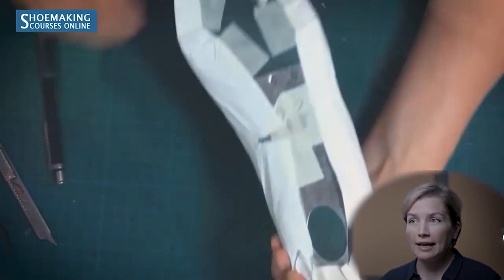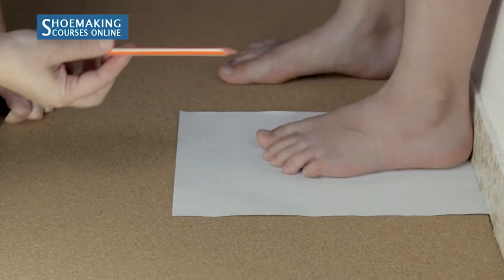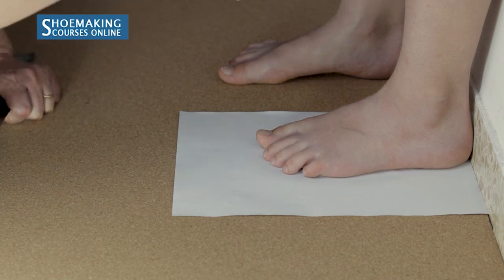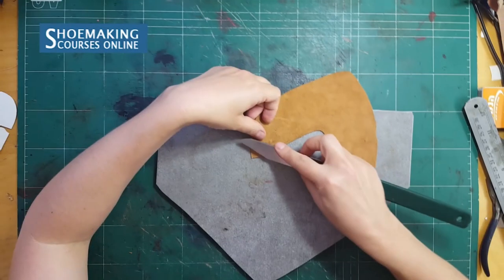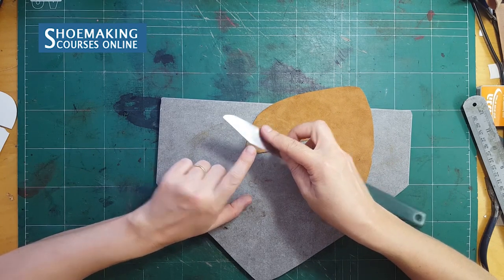We need to have a gap of two millimeters where the heel touches the wall. Take a simple pencil and place it to the longest toe. You scythe like this, starting from the edge of the blade.